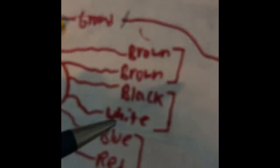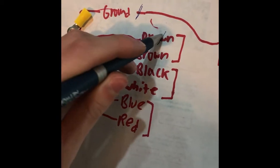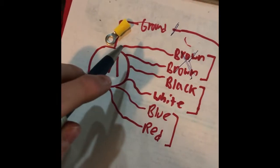Next is the motor wiring diagram. It's hard to see on camera but you can look at it here. The two brown wires are for the running and starting winding — we already handled those.